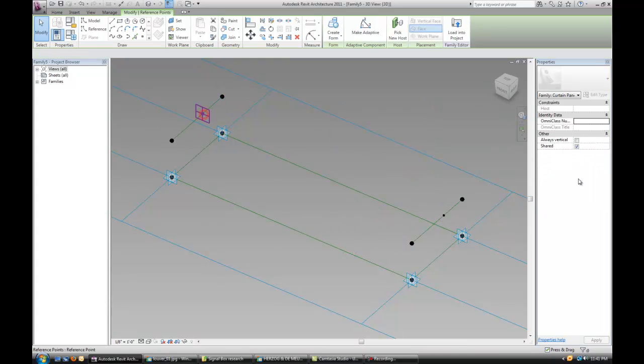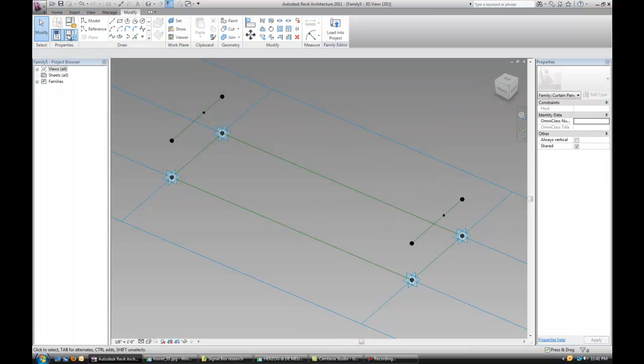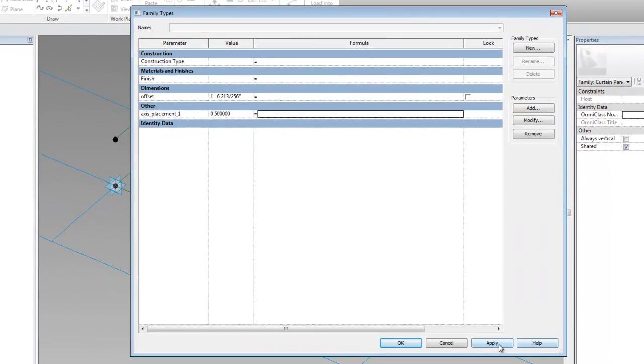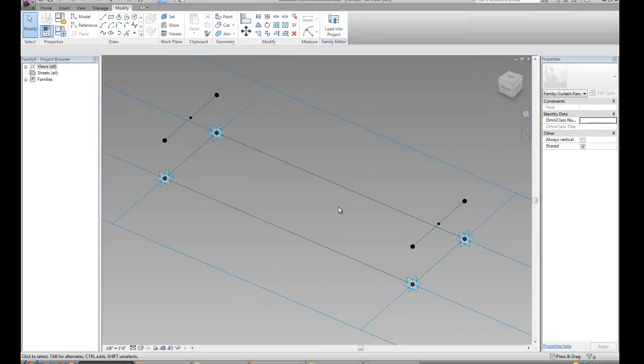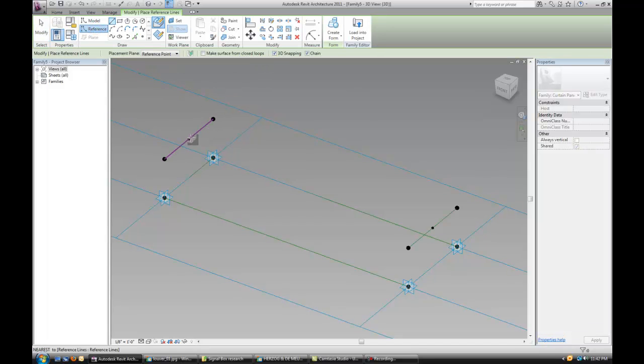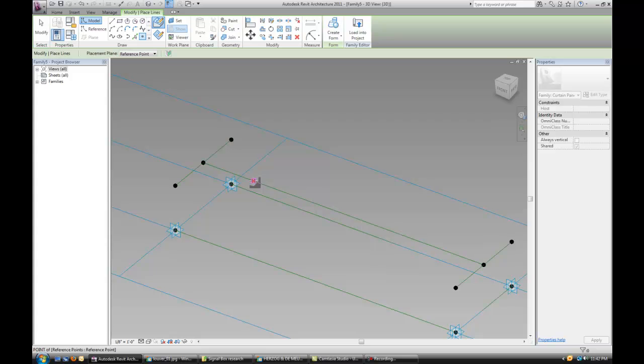Assign that same parameter to the other point. We want this parameter to be 0.5 — it's easier if it's in the middle, but I'll show you how to change that later. With 3D snapping on, let's connect those two points.